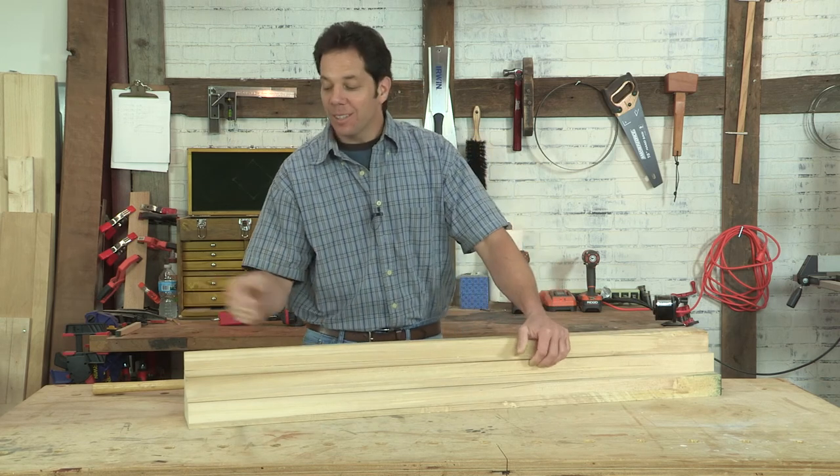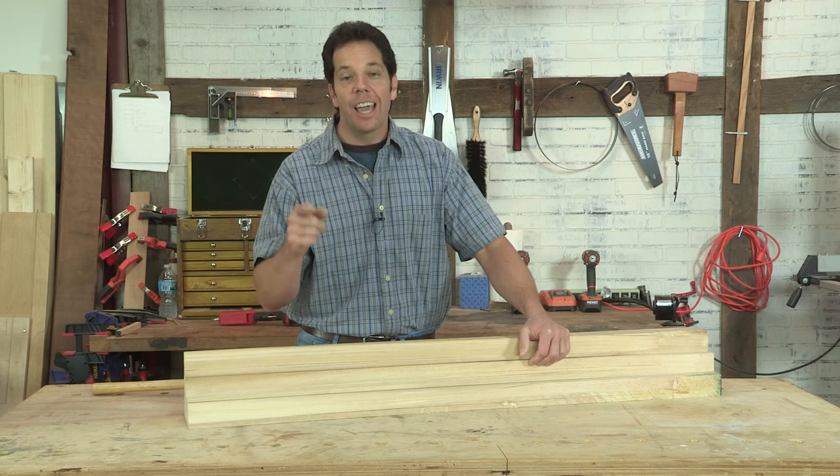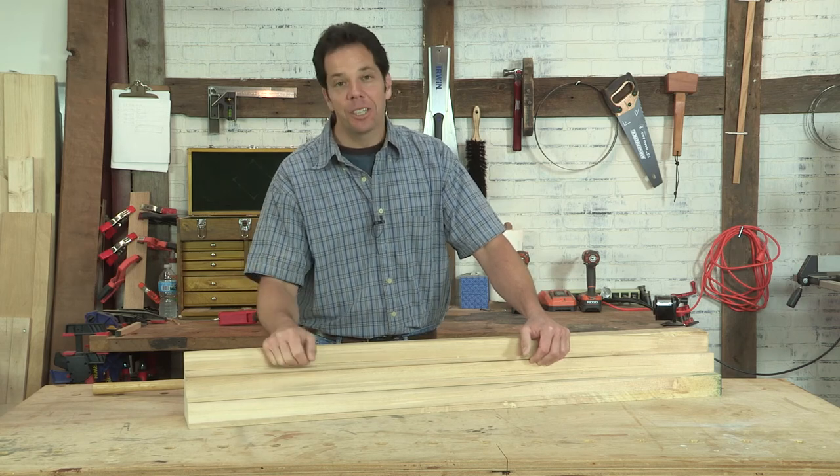Well, I hope you enjoyed this little demonstration, and I hope it encourages you to find some inspiration, get some hand planes, and see what you can create.